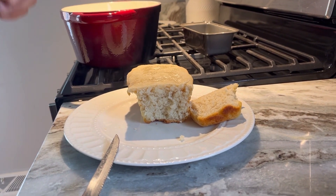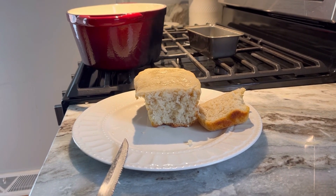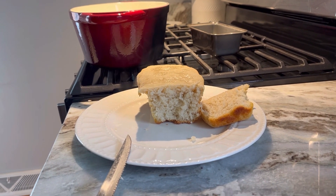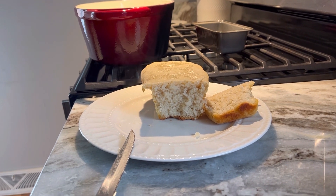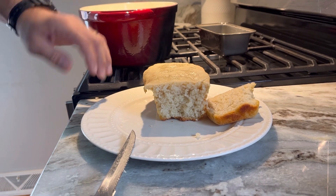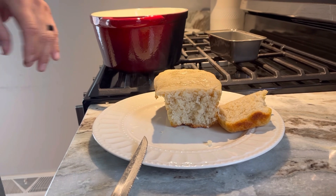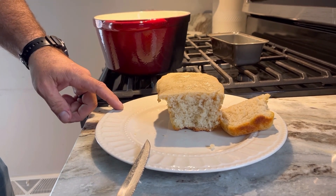Emergency disaster bread cooked with tea light candles in a Dutch oven — I encourage you to give it a try yourself, but don't leave it unattended, as evidenced by the candles catching fire earlier. As always, I encourage you to seek the wisdom of our Lord and Savior, be prepared, God bless. I'm the Bearded Prepper, signing off.